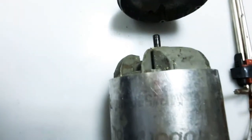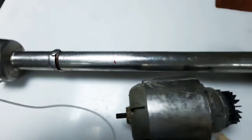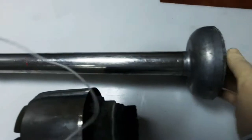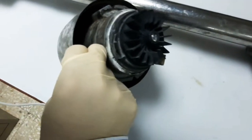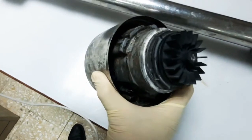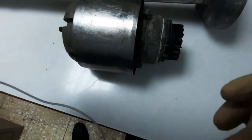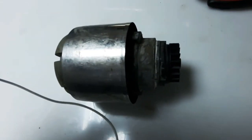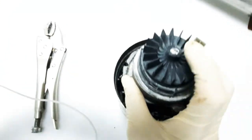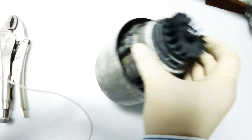We are going to proceed with dismantling the armature. Since we already disconnected the mixing impeller neck shaft from the motor, we will start dismantling the armature to show you what is inside the RoboCook mixer motor — we're going to check the carbon brush and the armature. We need to remove this locking screw to disconnect the fan blade so we can access the inner part.